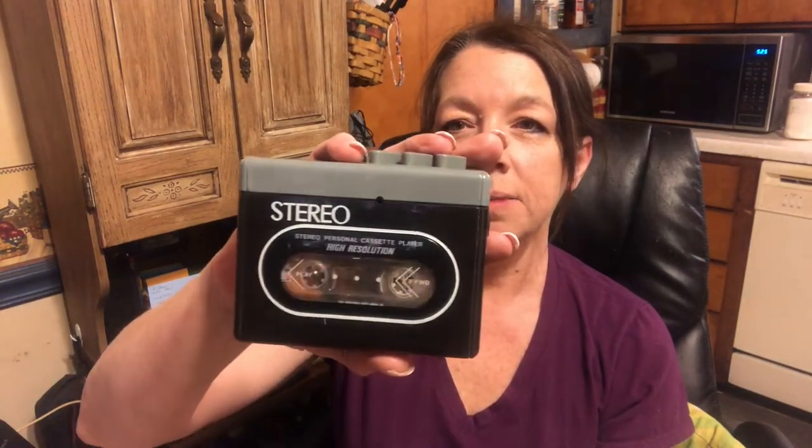Another thing I found was an old cassette player Walkman. Does anybody remember these? It does have a cassette tape in it, and it does work — I put batteries in it. There's a cassette tape in it and it's Michael Bolton. I've never owned a Michael Bolton anything, so I have no idea whose it was. I don't know if this was John's or what.